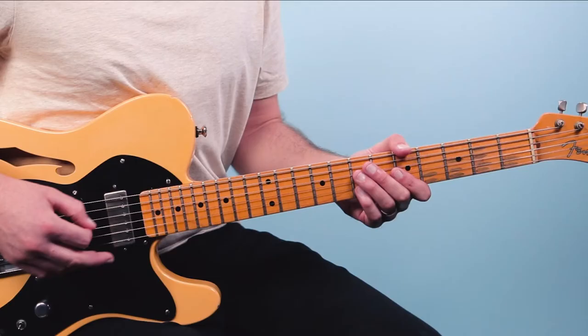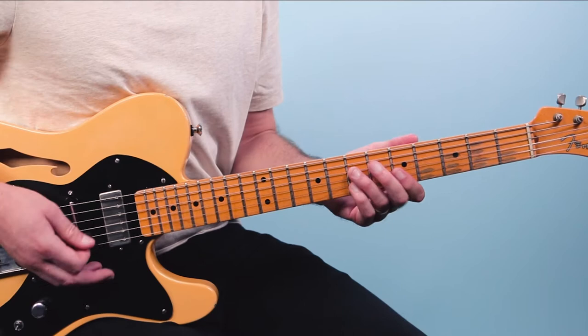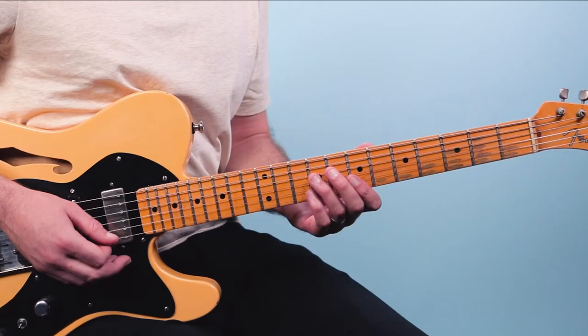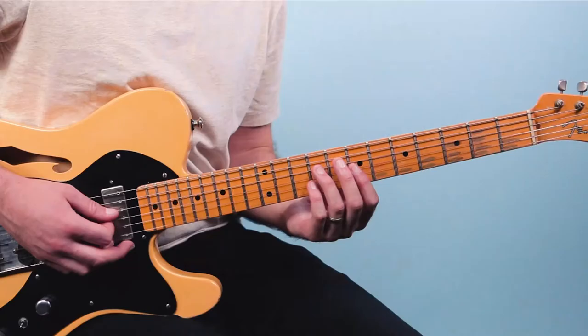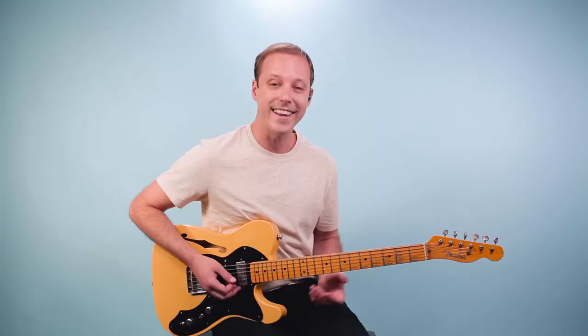Then go back to the A6. So that's the first eight bars. Then from there we get to the last four bars, following our common 12-bar blues structure — we're going to go to the V chord, which is E7. That's going to be the same shape we played for D7, just up two frets. So on the top four strings: nine, seven, nine, seven. Same rhythm, and then I'll go back to A.